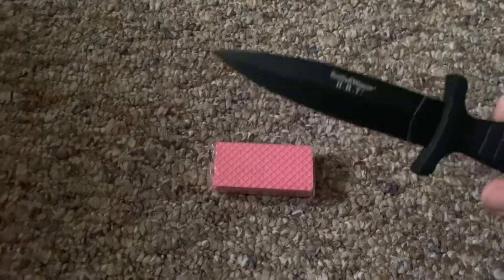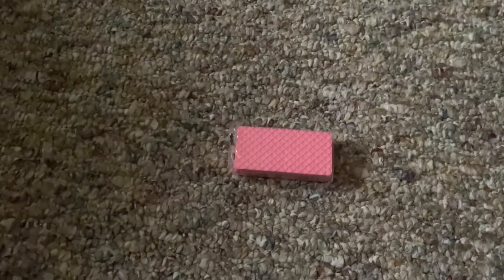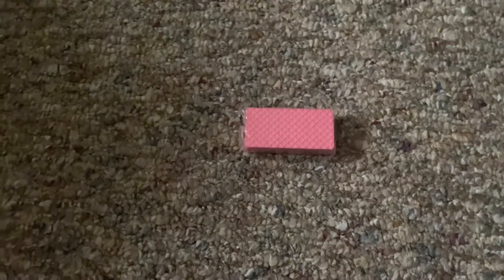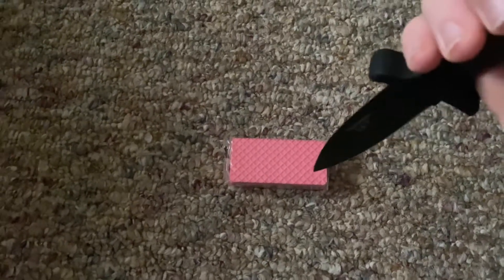You're going to open this with your own little dagger that you obviously probably have somewhere. I don't know, but you have a few knives or weapons to open stuff with. So here, this is how you do it. Just watch this.